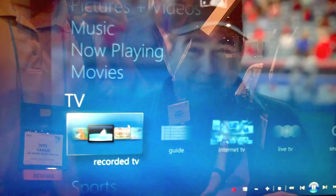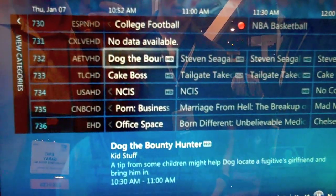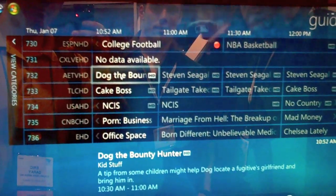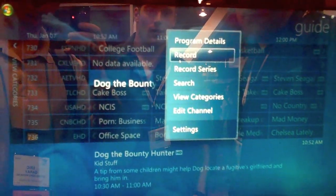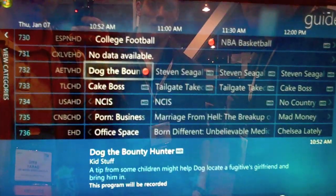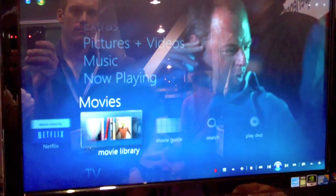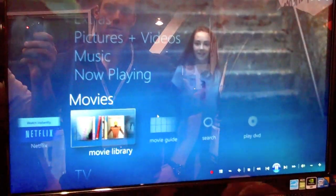It also integrates pictures, music libraries, and movie guides — it'll show you all the movies that are on TV right now so you can find them easily. And because it's a PC, if you run out of hard disk space you can just add a bigger hard drive. You don't have to worry about that.